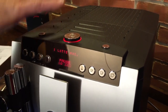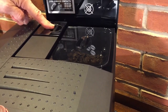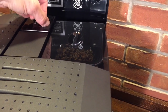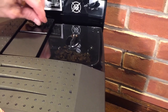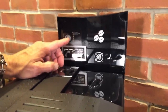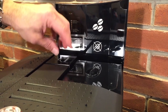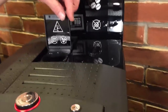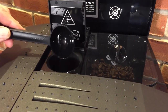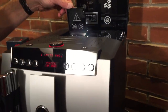Under here we have the bypass doser and the grind control, with six grind settings. A tip: for espresso you want a finer grind; for longer coffees, a coarser grind. You can also use the roast level of your beans to guide grind size — lighter roasted beans grind finer, darker roasted beans grind coarser. The bypass doser lets you use pre-ground coffee — so if you have pre-ground decaf later in the day, you can feed that right in there.